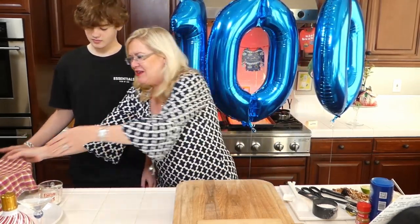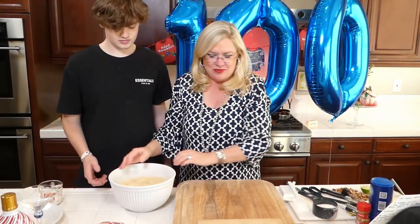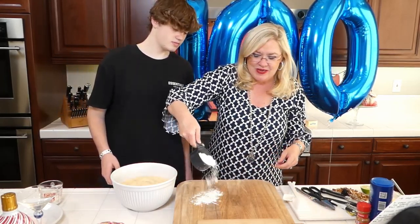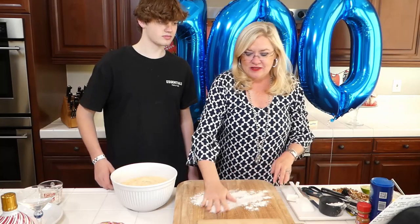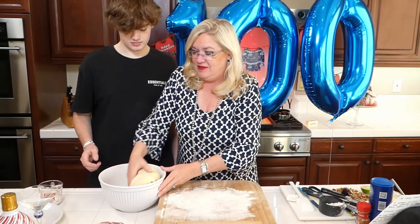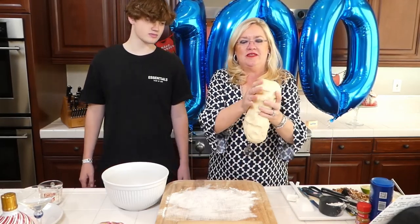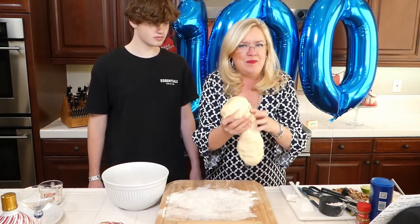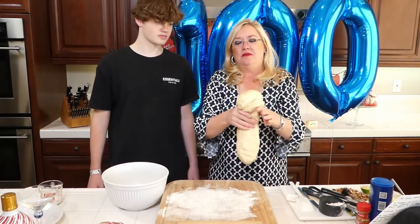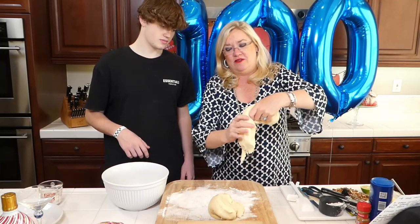We did the dough ahead of time so you didn't have to wait for it to rise. Here is our dough - I should probably put some flour down before I dump it out. This recipe each one makes three trees. So we are going to break this up into three piles. There's one, we'll break this - so there's our three trees.